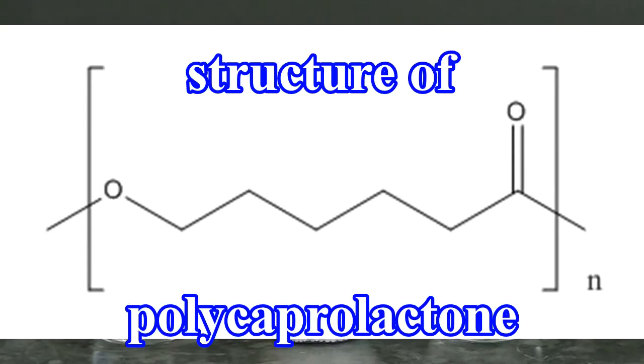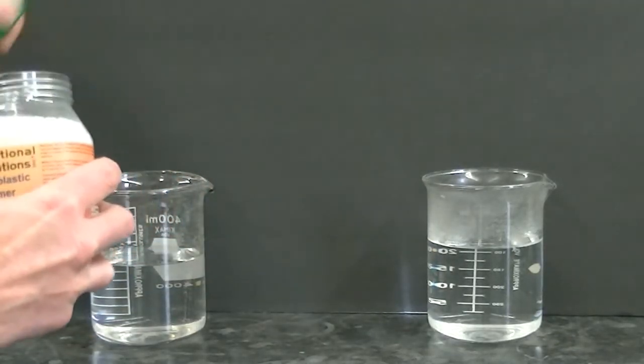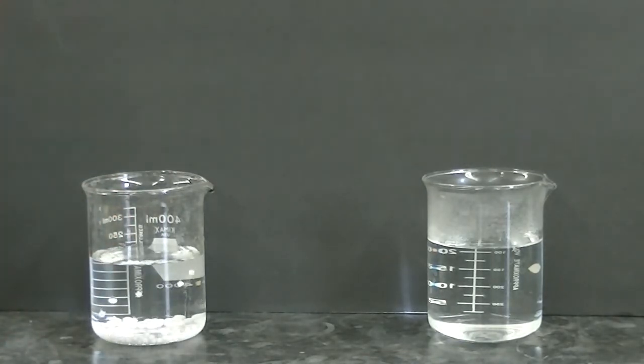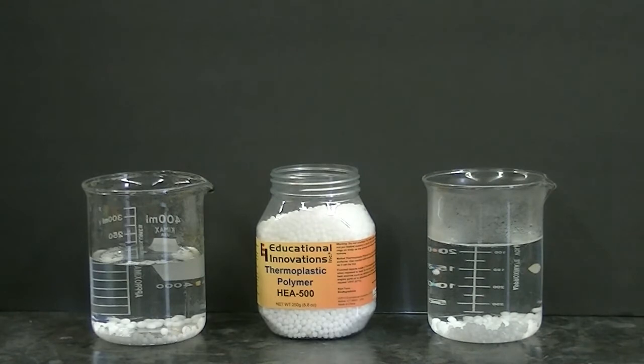I decided to purchase some polycaprolactone myself to study its properties. I'm going to place some beads of polycaprolactone into water at 15 degrees Celsius and also into water at about 70 degrees Celsius, and go ahead and stir each.